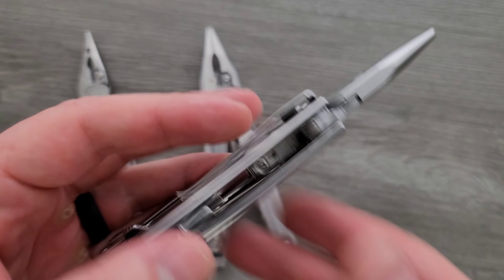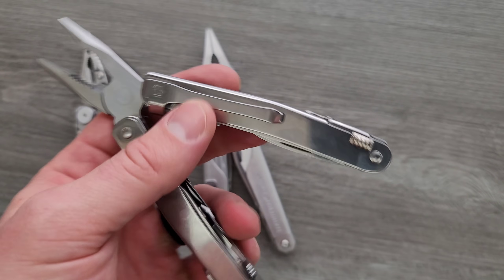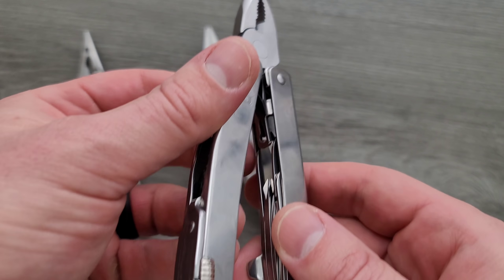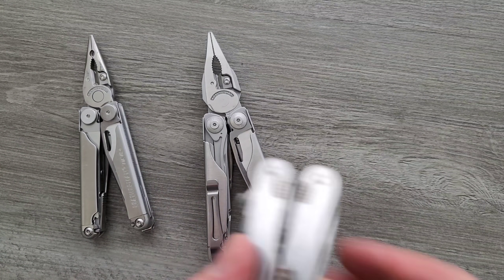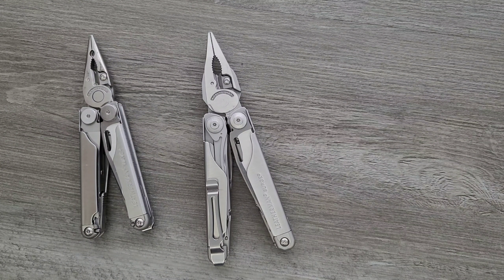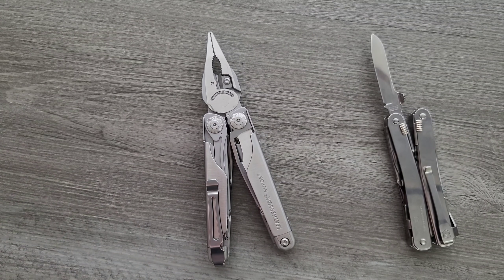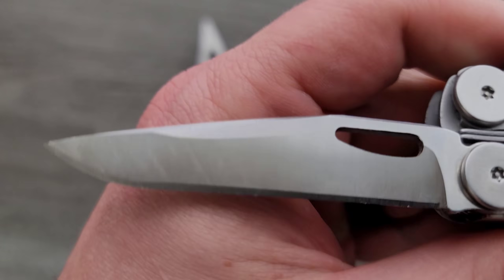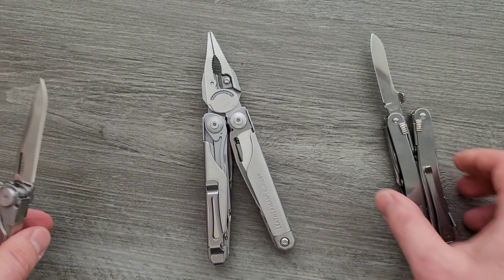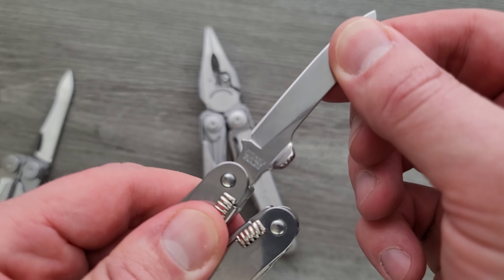Right off the bat, I'll tell you something about the Swiss Victorinox Spirit MX — the whole thing is just substantially higher quality feeling. I think it's the finish on the overall tool and the tightness of the tools that come out of it. I'm not going to say the Leathermans are crap, but the Surge and the Wave are somewhere between $100 and $120, and this guy is about $145. Everything feels a bit snappier. The final cutting bevel of the blade on the Leatherman Wave is very wonky and all over the place — that is not the case with the Victorinox. This is very clean, very consistent, and feels great. There's also no blade play on the blade whatsoever.